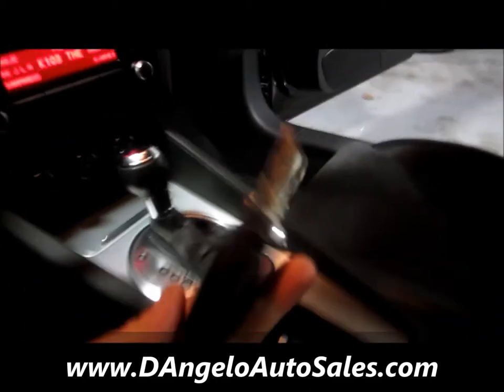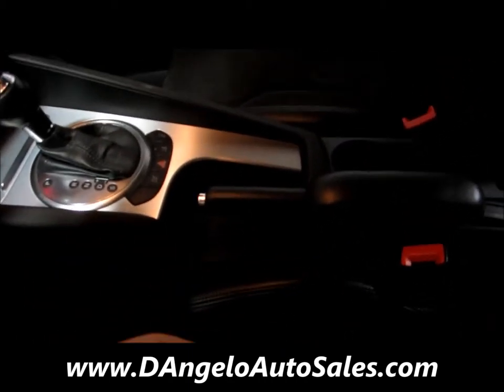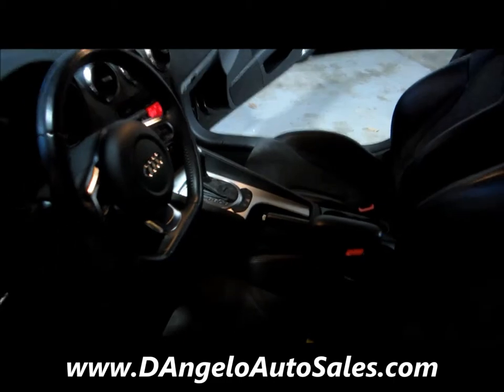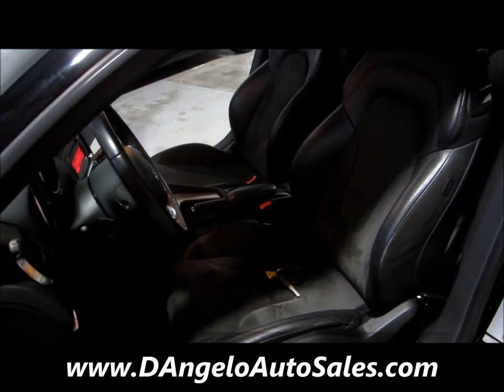Pulling out the keys, you'll notice we've got two full keys, a valet key, and a backup. We'll pull out and do some pans of the interior to give you an even better view of what you're looking at.